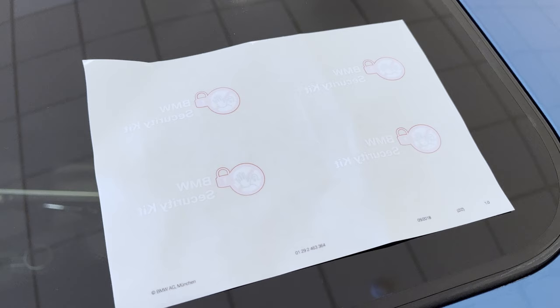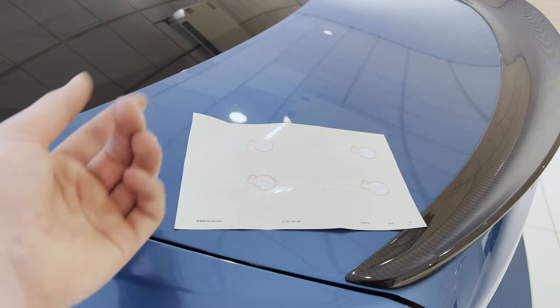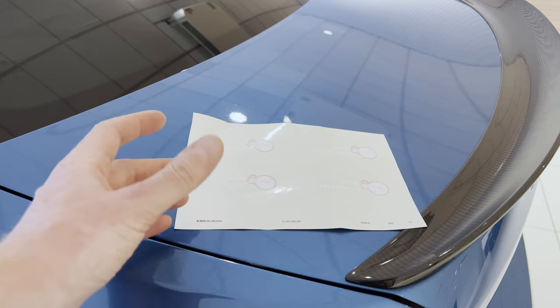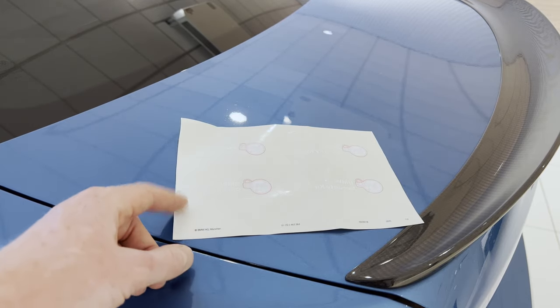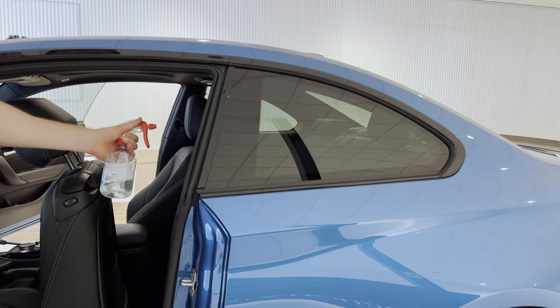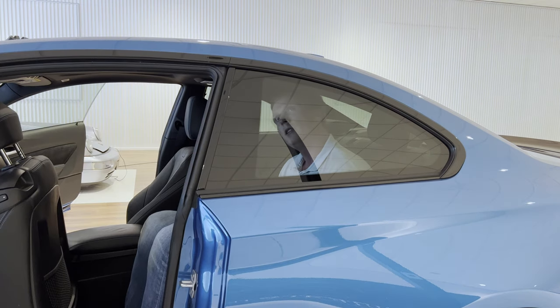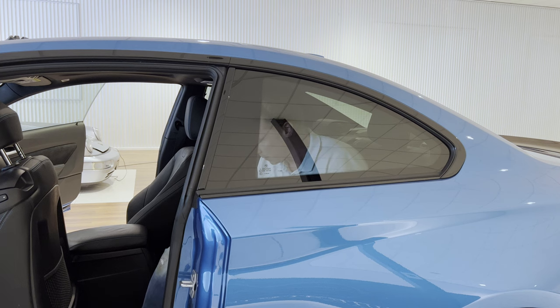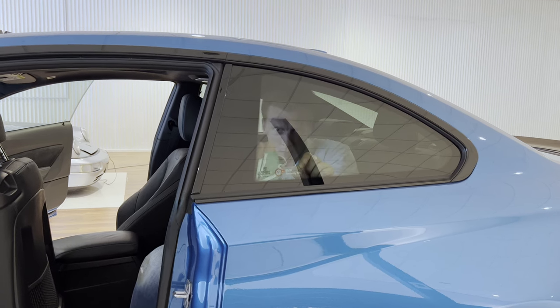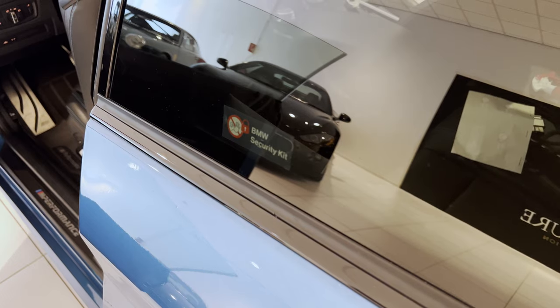The security kit also comes with these stickers. The stickers are supposed to be applied to the rear-side windows. On the one hand, it may act as a spoiler for thieves, as they would know they need a drill to steal your parts. On the other hand, it may scare them off as it would complicate things for them. I'll go ahead and stick one of these on. So we're first going to clean the window a bit, and then put one of these bad boys on. This is actually the first time I sit in the rear of my own car — I have no headroom at all. That kind of went well actually. Hmm, I don't like it. I'm going to remove it again.